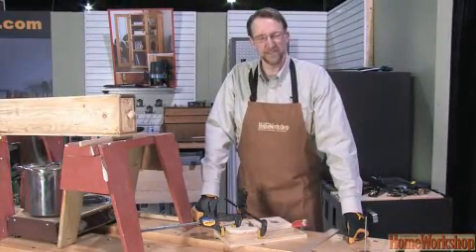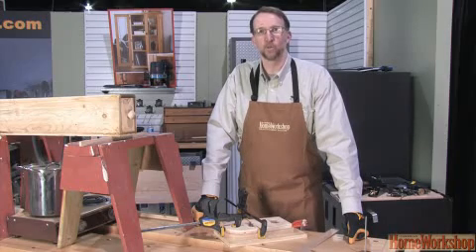Thanks for joining me today. I'm Ken Tenard, Contributing Editor at Canadian Home Workshop Magazine. Be sure to join us again at CanadianHomeWorkshop.com.